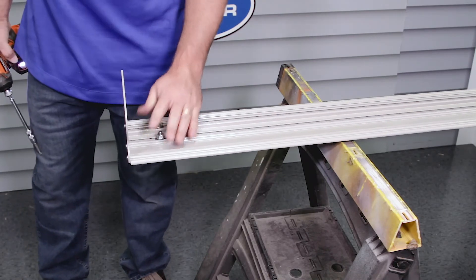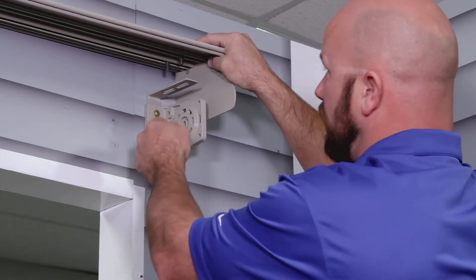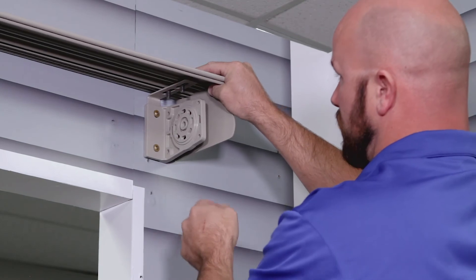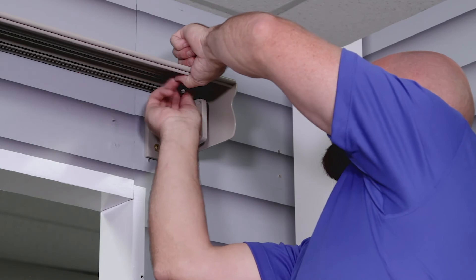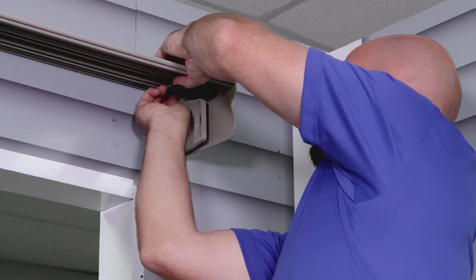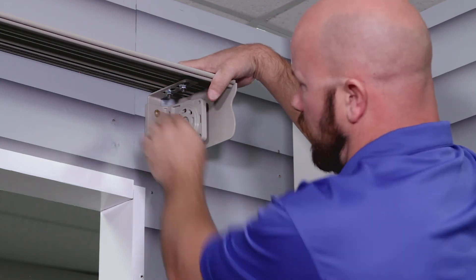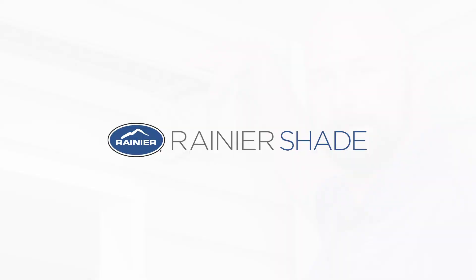Once you've got all your screws in, you're ready to put it up. I've got my hood assembled and positioned up here by my bracket. You can see I've got the two bolts aligned with the two holes in the bracket. Just set that down in there. All you've got to do is put the nuts on there, tighten that down, and you're going to hold the hood against the wall for a good tight seal and tighten that up with a 13 millimeter wrench.